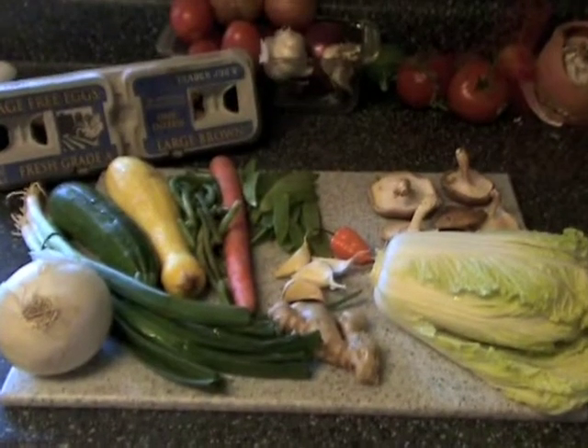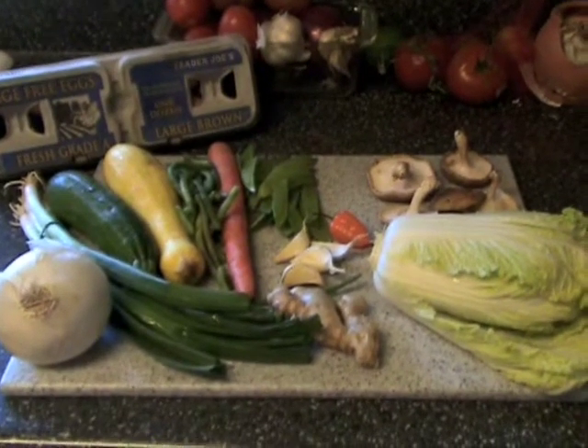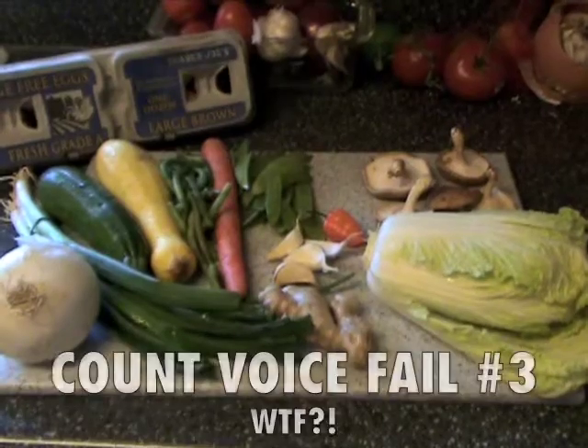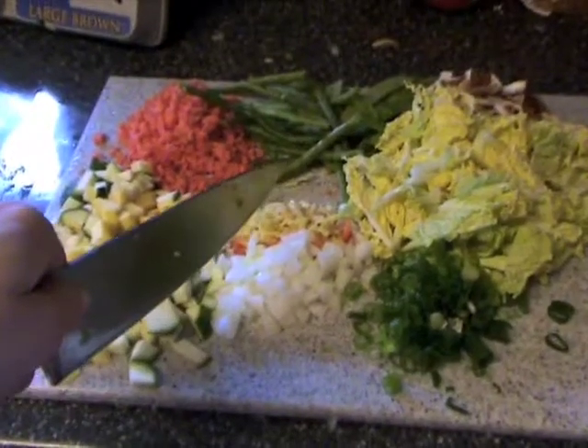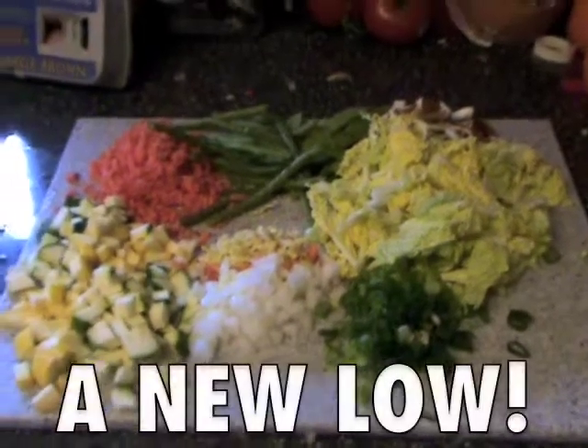So that's about what I'm gonna do — go ahead and get that boiling, add a little salt, add a little olive oil. While we're letting the rice boil, let's go ahead and chop our veggies and get them righteous. And if you watch very closely, the veggies will cut themselves right before your eyes.